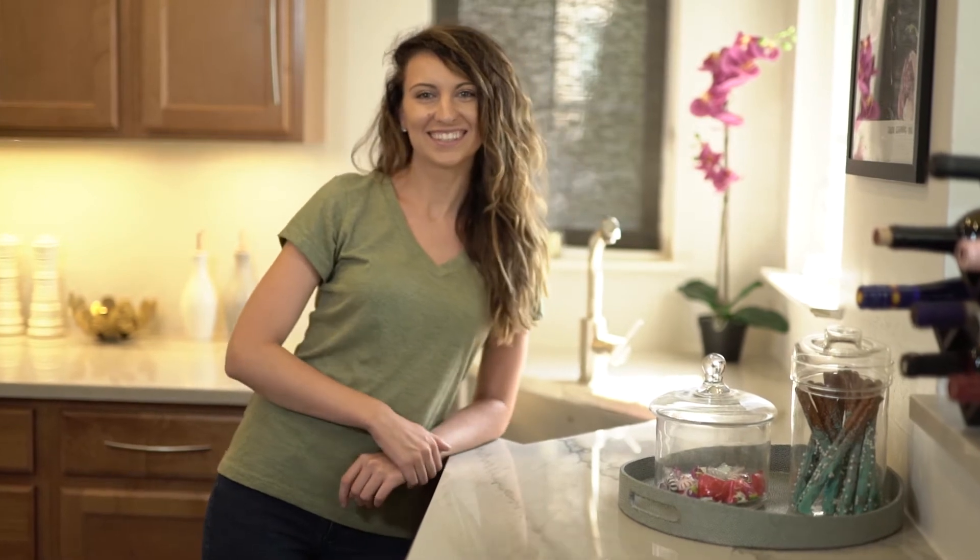Hi, my name is Lisa. I recently used the MarkIT tool by Black & Decker and I absolutely love the product.